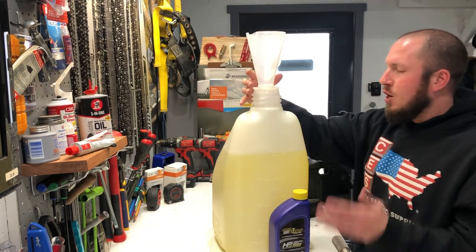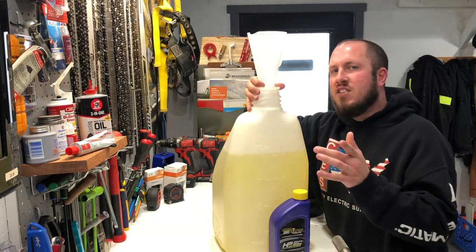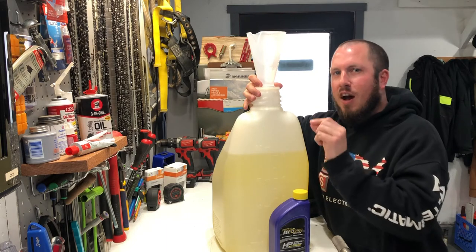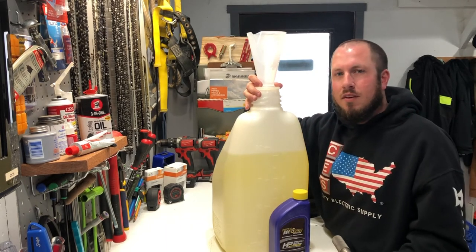Let's go ahead and mix this five gallon, 40 to 1. Things I recommend — pro tip — go to the gas pump and fill up exactly 5.000 gallons. That wasn't hard.